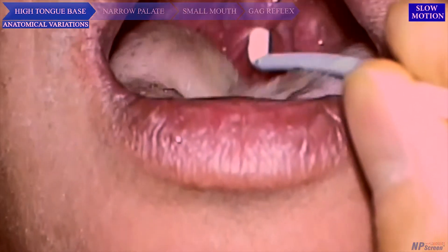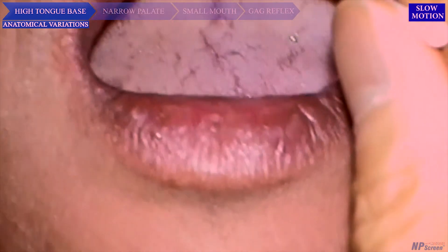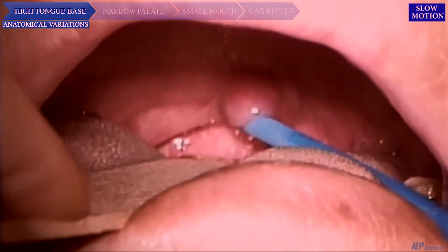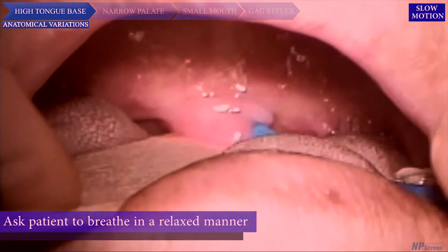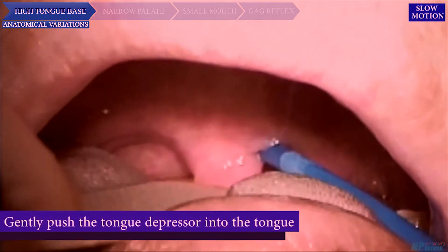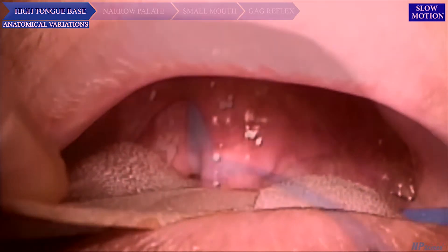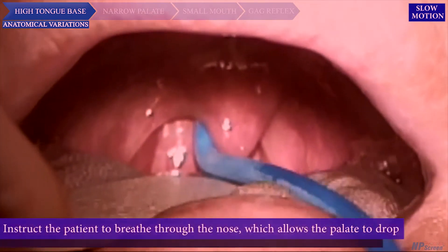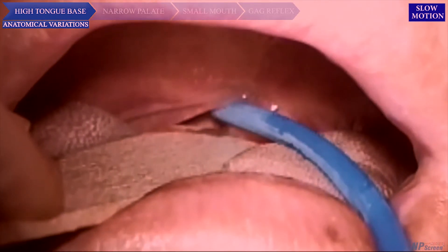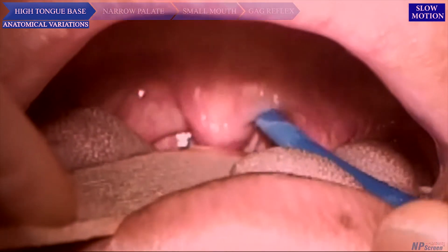High tongue base: Sometimes you cannot see the back wall of the oropharynx because of a high tongue base. In this situation, ask the patient to breathe in a relaxed manner, then gently push the tongue down with a tongue depressor and insert it further to better expose the oropharynx. Instruct the patient to breathe through the nose, which will allow the soft palate to drop and increase the space between the nasopharyngeal wall and the soft palate, making insertion of the brush easier.